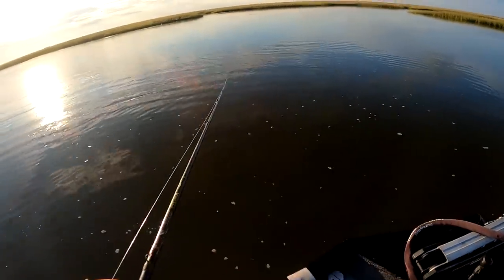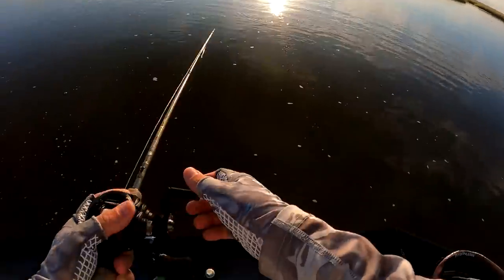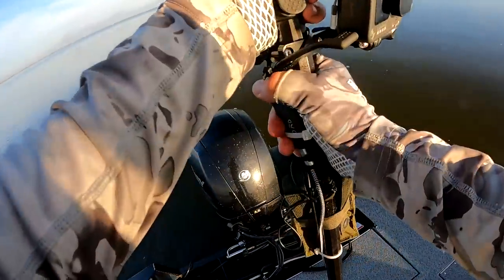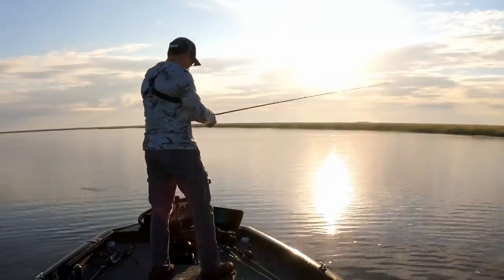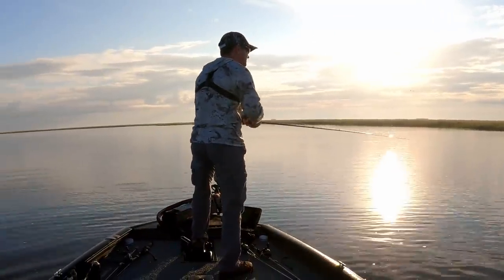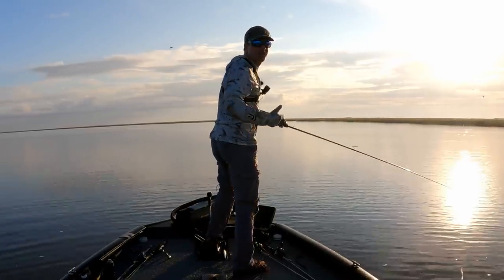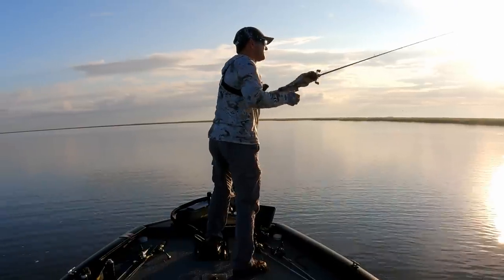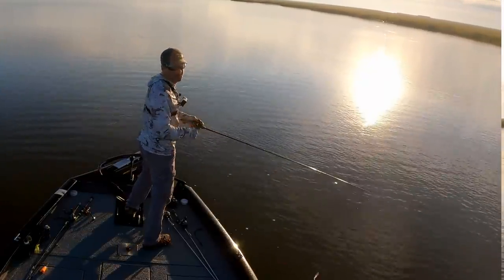I'm going to reposition the boat to try and get a better camera view. My job is hard — I have to find fish, record them, and position the boat so that the sunlight looks good on camera. You don't want sunlight blasting down on the water in front of the camera. For those of you who notice stuff like that and appreciate it and even take the time to mention it — thank you.